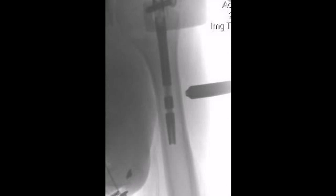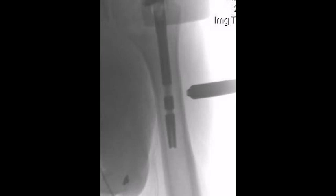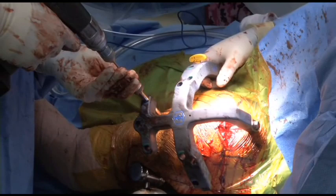The distal screw is placed via a targeting jig. The sleeve is placed via the jig against the bone through a percutaneous incision. This screw should be oriented in a lateral to medial fashion, as viewed by the AP radiograph. In this case, only one dynamic screw was placed to allow immediate controlled impaction of the fracture site.